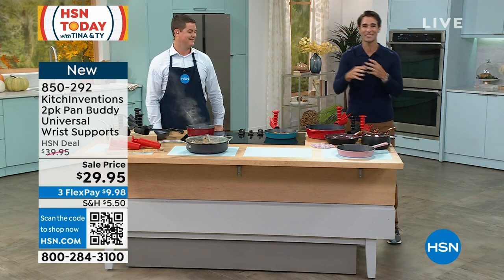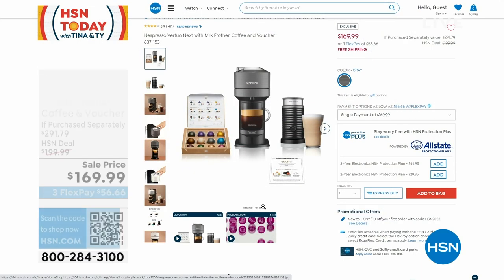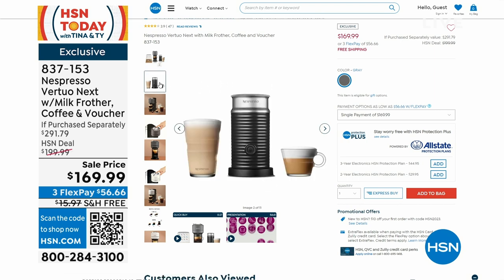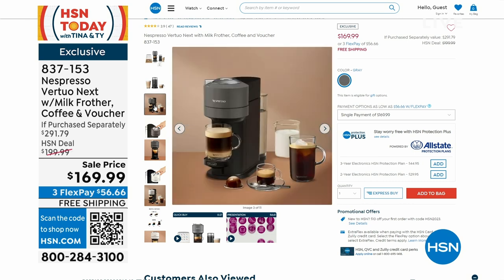While we're in the kitchen thinking about our morning coffee routine that we look forward to every day — take a look at the Nespresso with the milk frother, with the coffee you're getting as well. You're also getting a voucher.